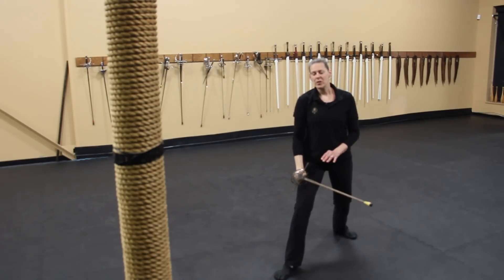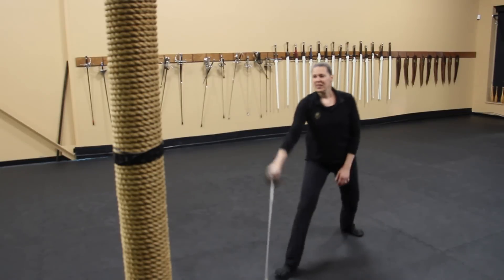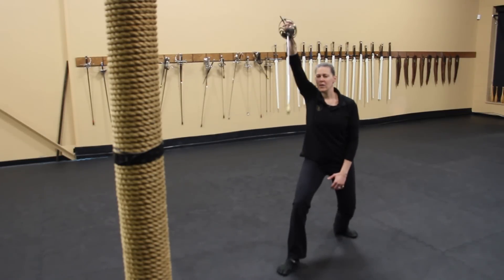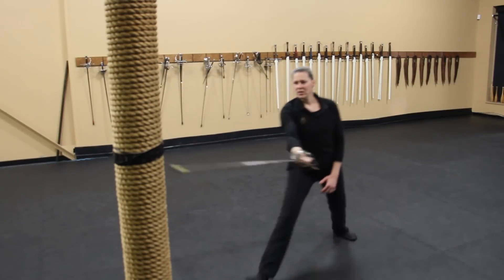You're not going to chop somebody's arm off with a rapier, but if you get enough draw, you can do a significant amount of tissue damage. So again, open your first guard, advance, draw through. First guard, advance, draw through.